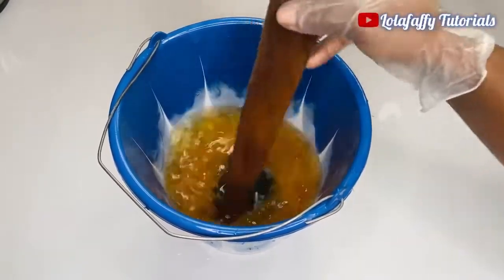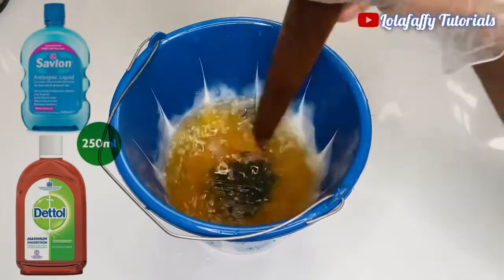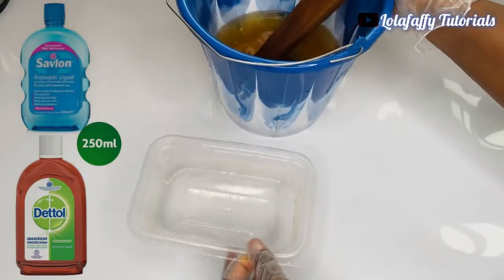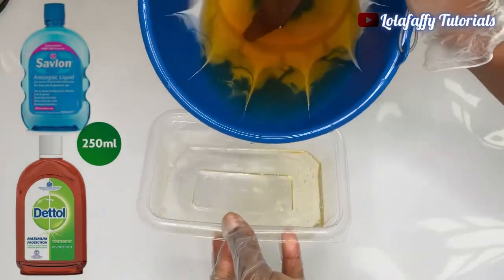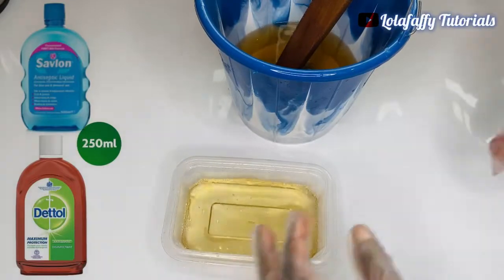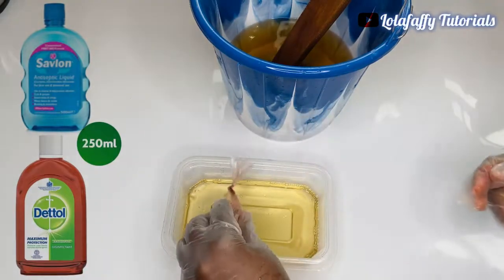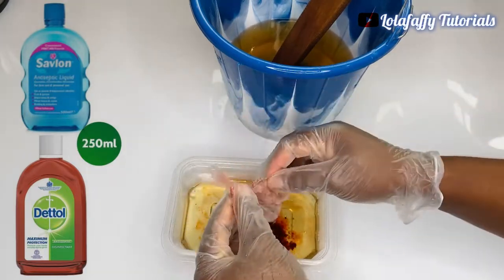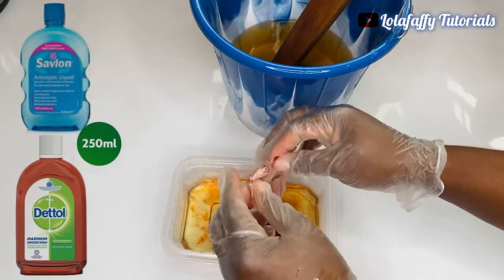If you are producing the Savlon color — Dettol and Savlon are actually the same thing but the colors are different. To add your color, you are going to decant a little bit from the solution — don't use water, decant from the solution — and then mix your color into the separated solution. If you want the Savlon color, mix in blue or whatever color you want and your disinfectant will come out in that color.